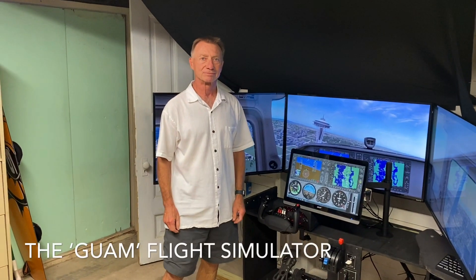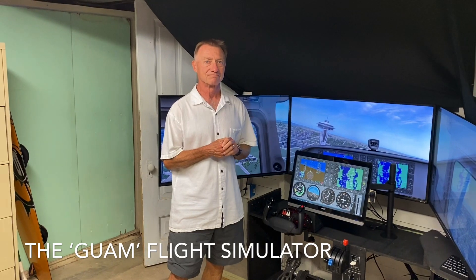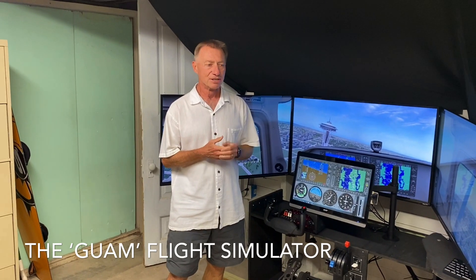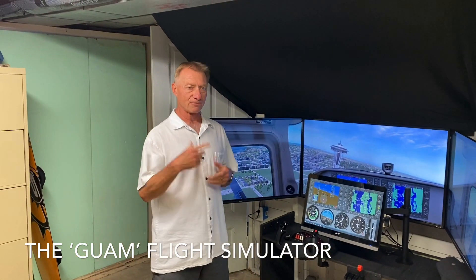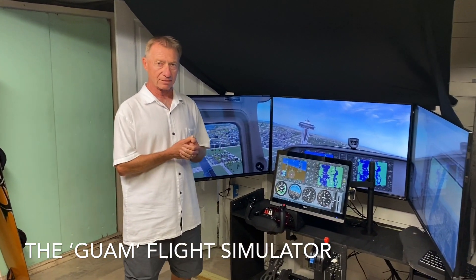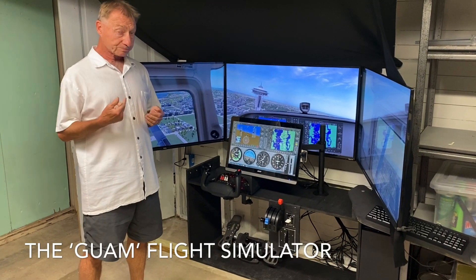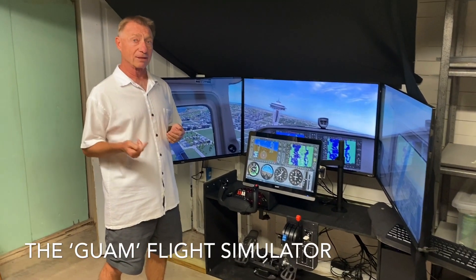Hey Hal, tell us about your setup here. I know you got a great simulator setup — give us the rundown. Sure. First off, the reason that we built a simulator is both Jeff and I are going for our private pilot license.